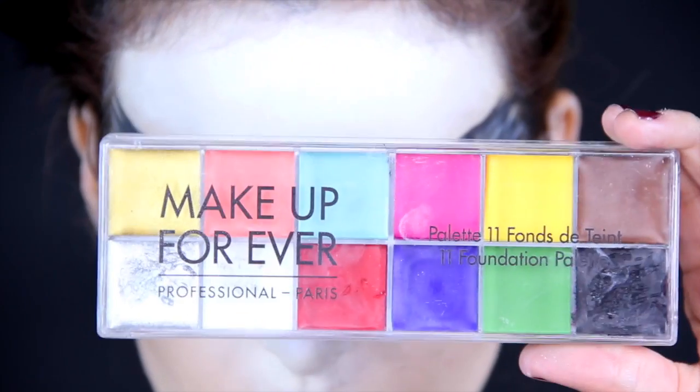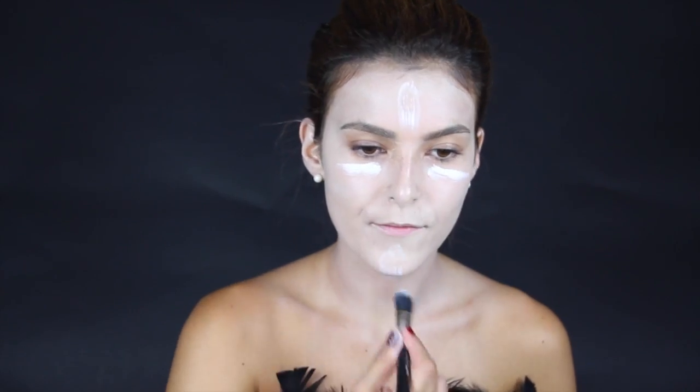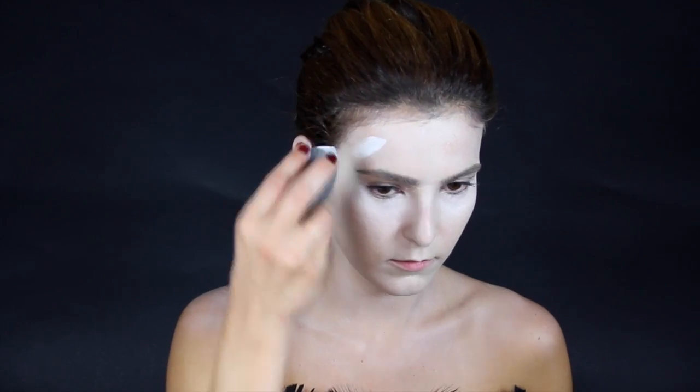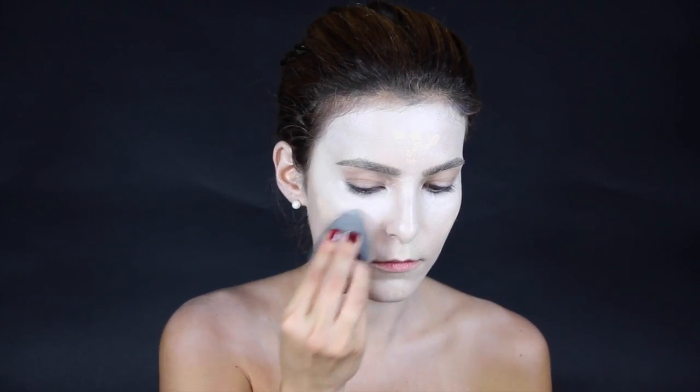Hi friends, today I'm going to show you how to get this Black Swan look. We're going to mainly use this Makeup Forever 11 Foundations Palette from their pro line. What you'll want to do is put a light layer all over your face using the white shade, and then do just very light concealing on your cheeks and under-eye portion. On top of that, add the white again and blend it in with the beauty blender.